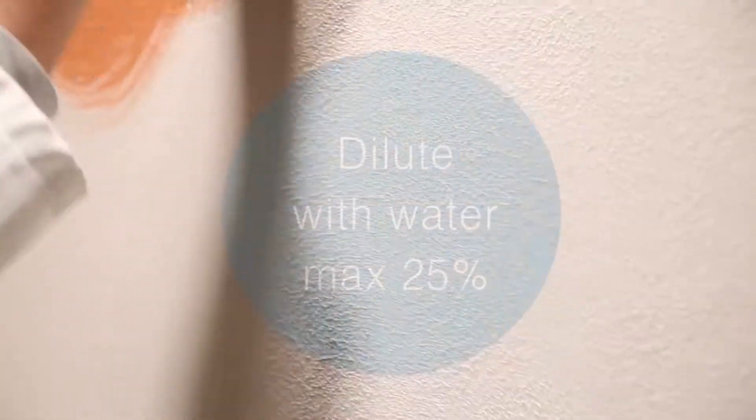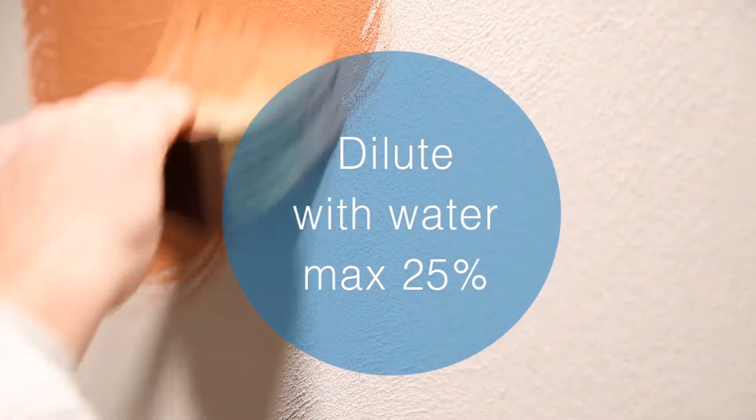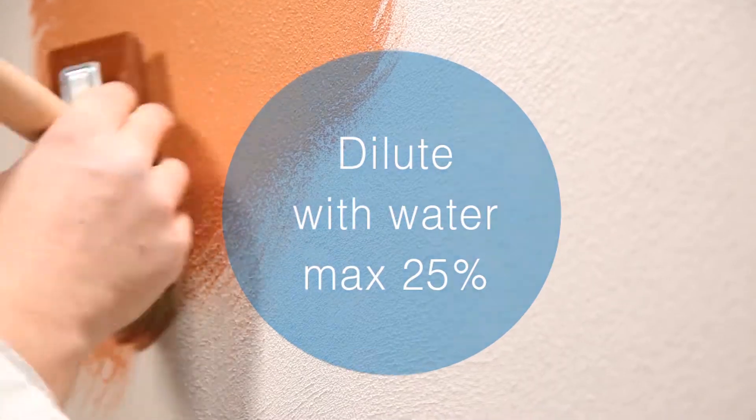A brief initial mixing is enough to obtain a smooth and homogenous structure. After this first mixing we can proceed with the dilution for the application by brush, diluting the product to not more than 25% of water. Also, after the dilution the material must have a reasonable creaminess and structure.